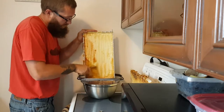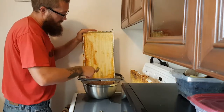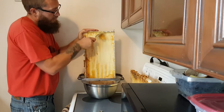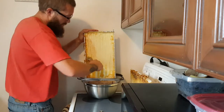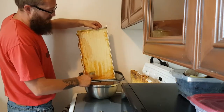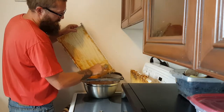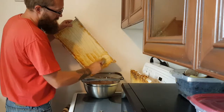Again, this is all just a learning process — this is our first year. We're learning what we can, really watching other people's videos, reading blogs, trying to gather as much information as we can to make our own informed decisions. There's really no right or wrong way to go about this. The way I'm doing it may be a little more time consuming, but we're just a single hive right now, learning the trade.